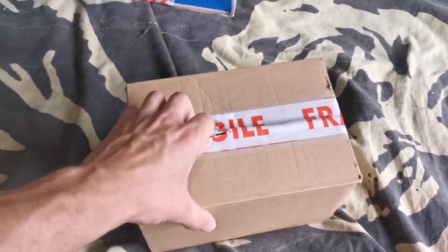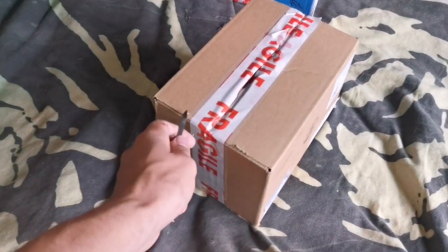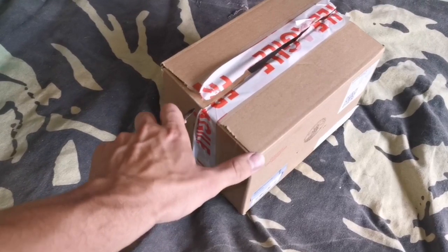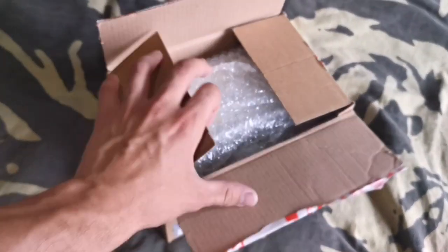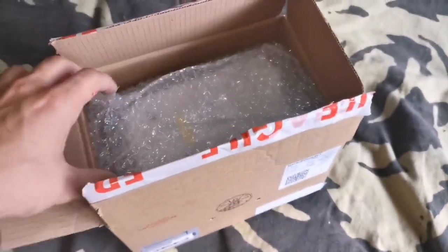I know people like watching unboxing videos — I don't see the appeal. Most of it's awkward, especially if you're filming with one hand like me. I prefer unboxing things myself.